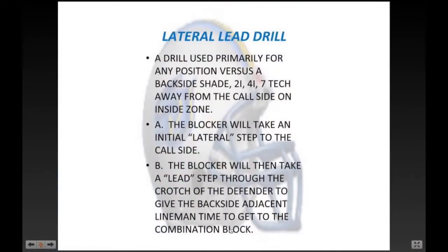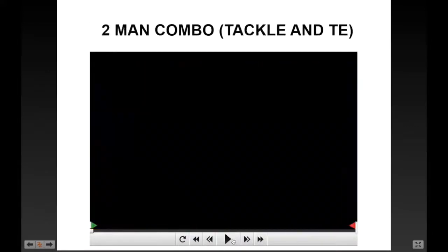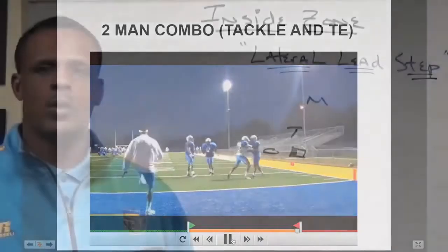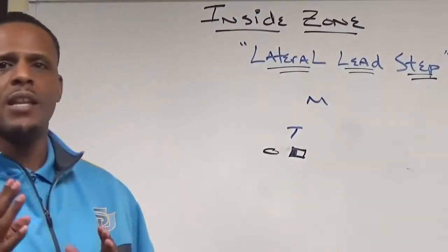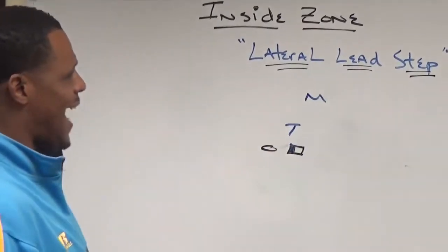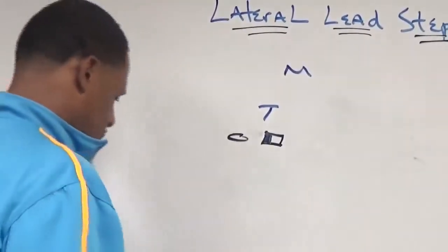Watch us work a two-man combination with the center and guard — they're lateral leading. You have the right tackle and right tight end there, lateral leading and finishing through. We'll start with the center and the backside guard to show when we use the lateral lead step on a two-man combination game.